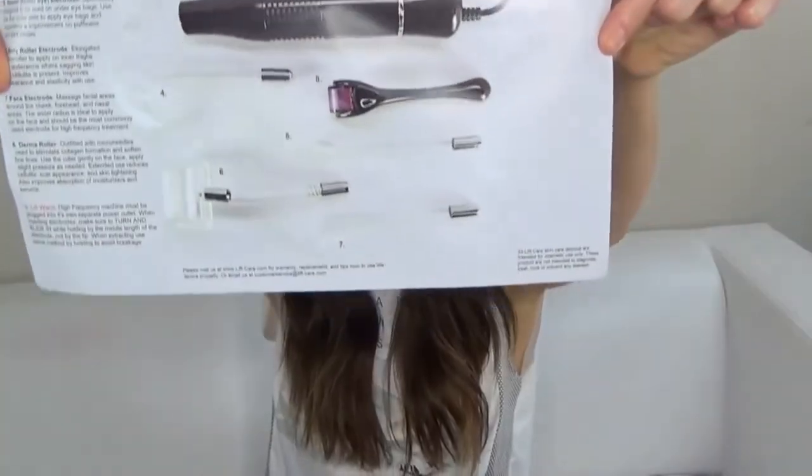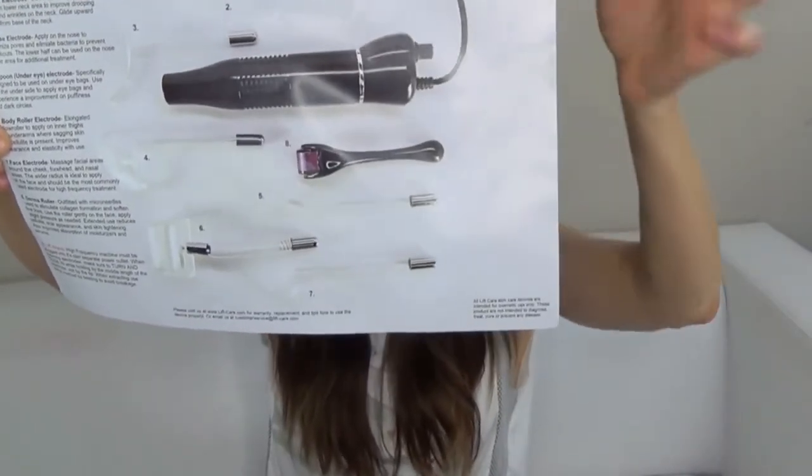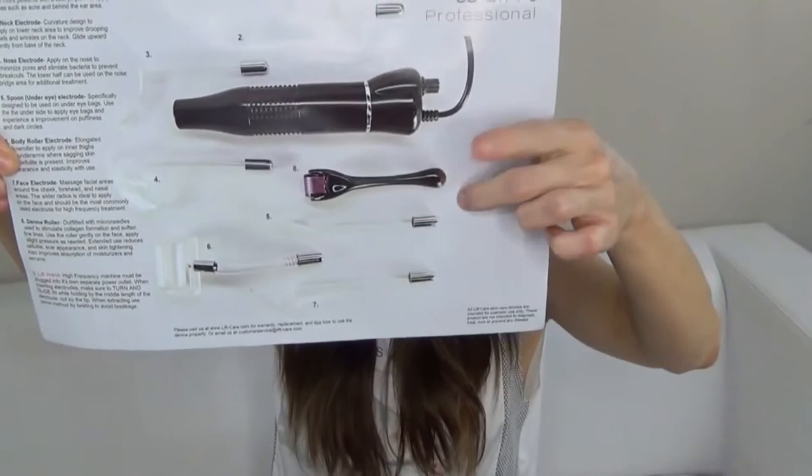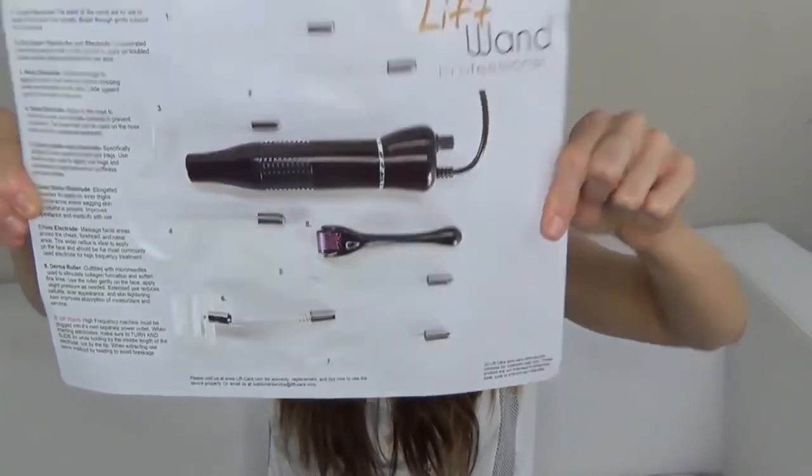I also like that they have a little diagram included that explains all the different electrodes in the box, along with the derma roller. I'm super excited by all the improvements that Lift Wand has made to this new professional version. I'll put the link to where you can get this in the description box below. If you have any questions or comments, post them in the comments below — thanks for watching, please like and subscribe, and I hope you're having an awesome day!